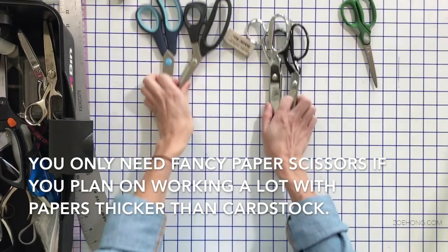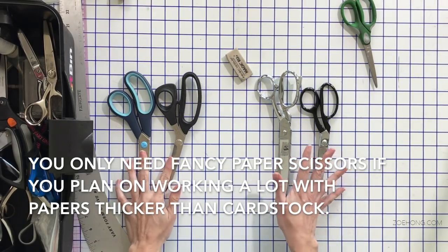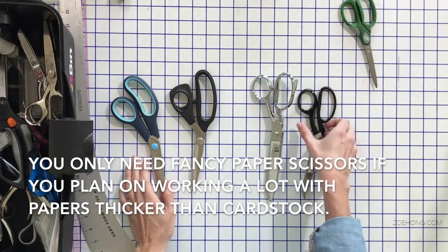For scissors, start with this basic rule: do not mix paper scissors and fabric scissors. Every seamstress will tell you — do not use paper scissors on fabric because it will dull them, and don't use fabric scissors on paper. I always have a pair of paper scissors for patterning — just cheap drugstore scissors, nothing fancy. For fabric scissors, you do want to invest, and I have several different ones to talk about.